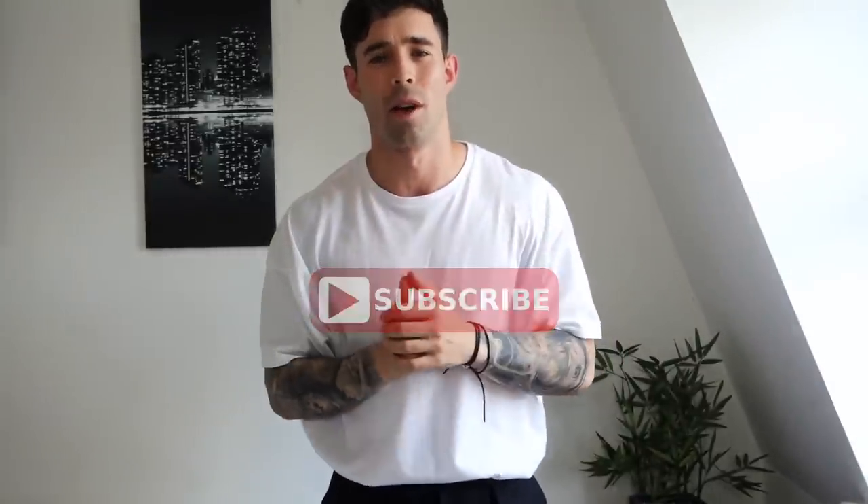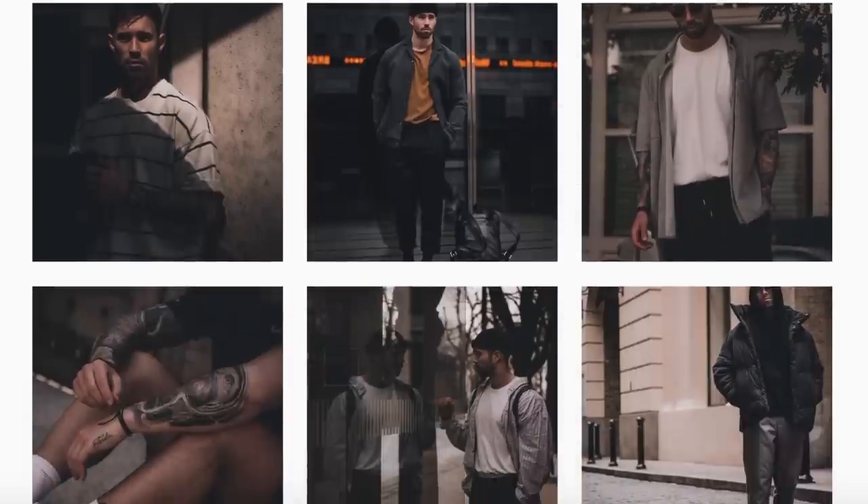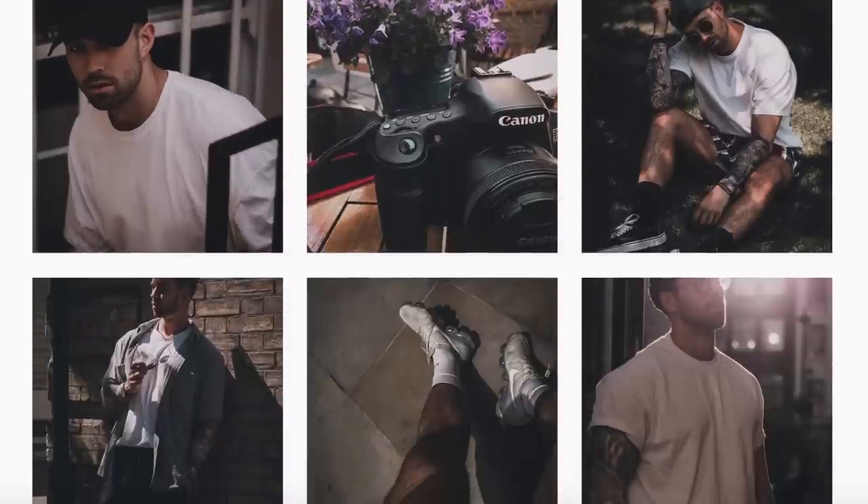If you guys are new to the channel, make sure you click that subscribe button down below. If you enjoyed today's video, give it a nice big thumbs up and come chill out with me on the daily by following my Instagram, which is @danielsimmons.